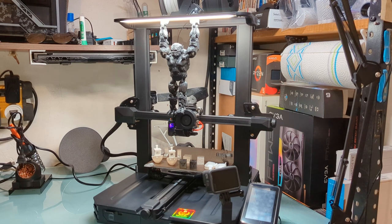This Pro model goes up to 300 degrees Celsius, and the bed goes, I believe, up to 110 degrees Celsius. So with this one, you're basically able to print just about anything you want.